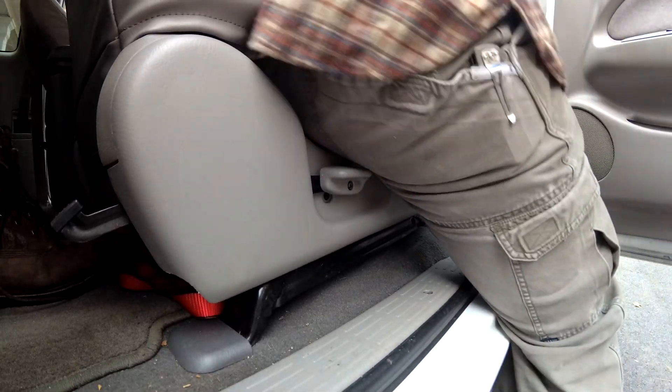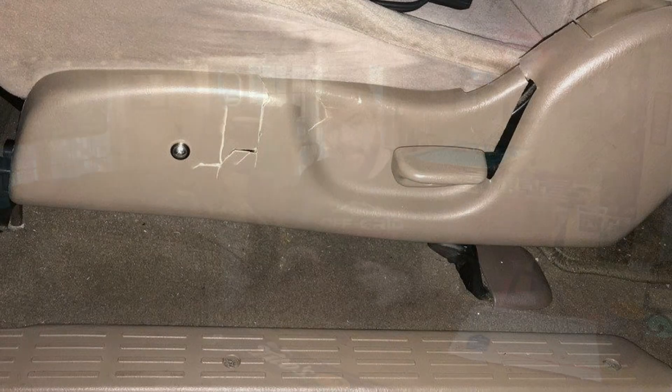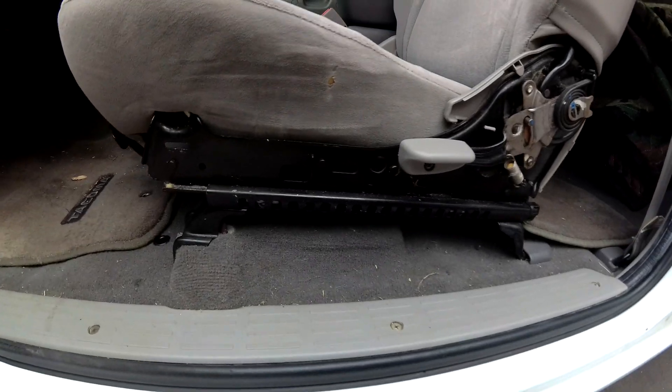Hey, what's up guys, it's Chuck from Brady Adventures. If you have a first-gen Tacoma, you know about the problems with the plastic seat trim that goes on the side of the seat. Getting in and out, your rear end is gonna hit that plastic, and it's only held on by a couple little plastic clips and a single screw. They almost always crack and break off. Our first-gen Tacoma didn't have a plastic cover at all.